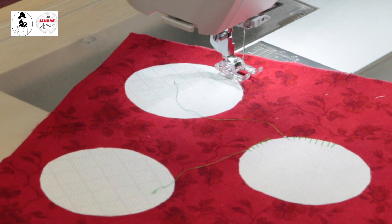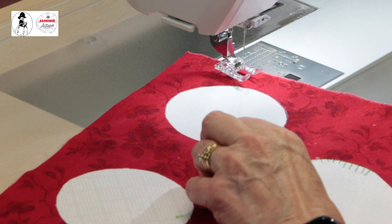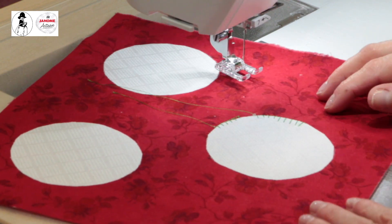Heather's asking if I've ever used the circular attachment for appliqué with decorative stitches — yes, I have. I have videos on how to use that attachment on my YouTube channel for the 9400, which would have the same information.